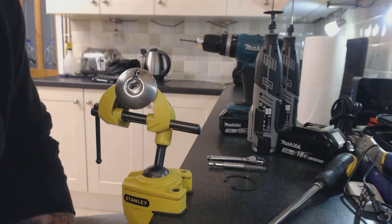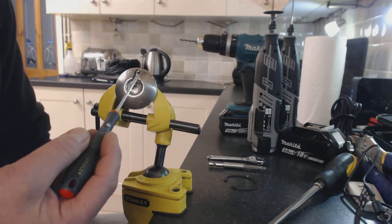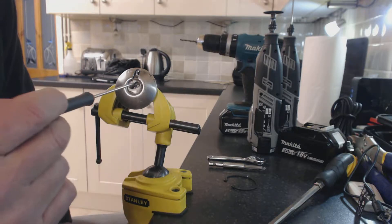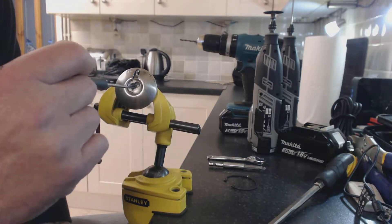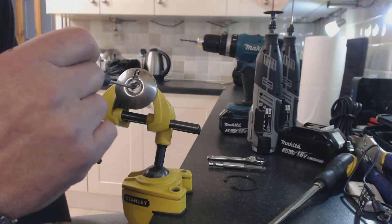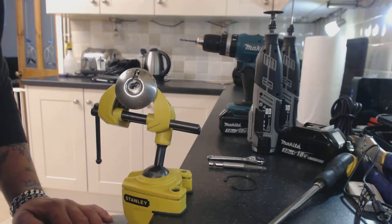Hi, welcome to Rowthorns Locksmiths and Locksmith Training. Today we're looking at an Ingersoll — I think it's an SC1. A chap sent me it because it's got a broken off key inside it. We've tried to get the key out but we can't, but there's a different way of opening these locks.